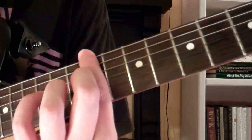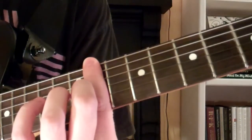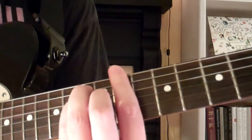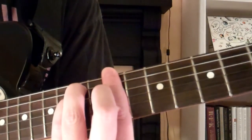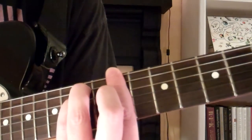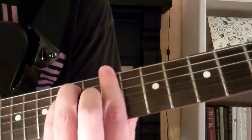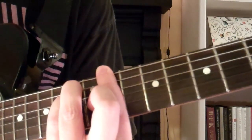You take your 1st finger and bar across the 11th fret, and your 3rd and 4th fingers go on the 4th and 5th strings on the 13th fret. The bottom 3 strings are played with the finger barring across the 11th fret. So it's going to look and sound just like this.